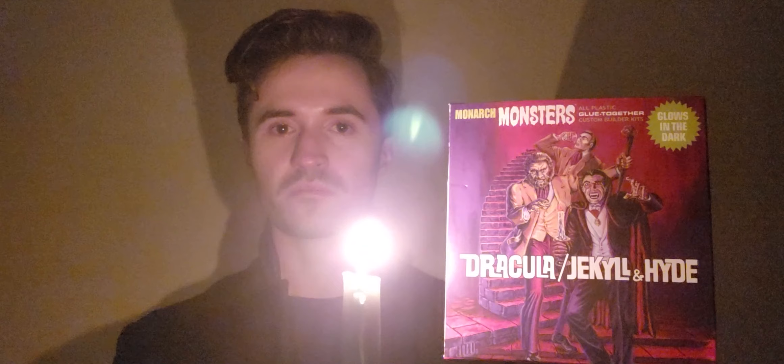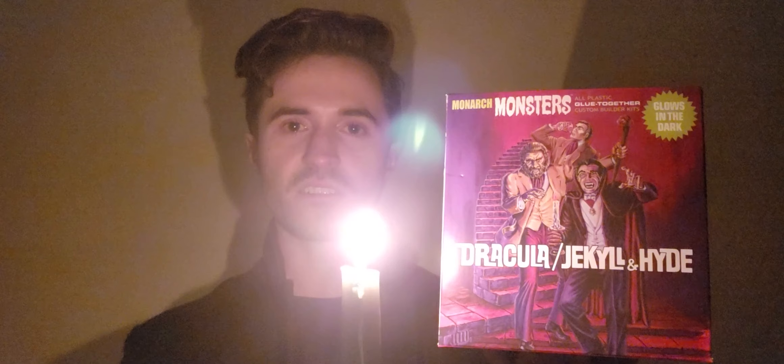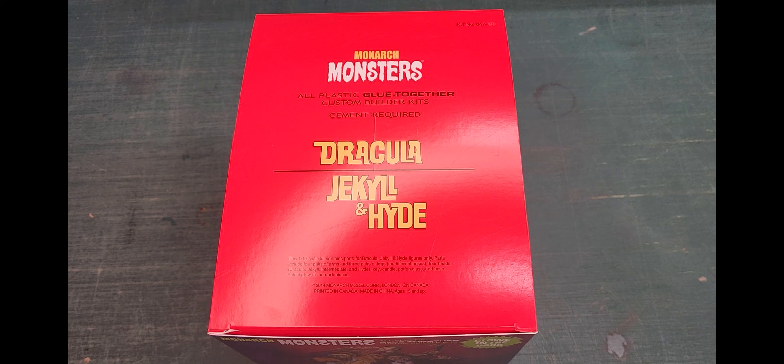What gimmicks they make. This is their 1/13th scale Dracula and Dr. Jekyll and Mr. Hyde dual combo. Tonight we will unbox this kit and see if it does justice to either of these horror icons.